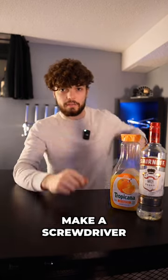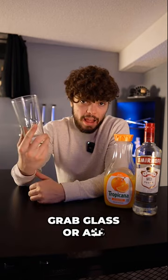I'm going to teach you how to make a screwdriver, but liquid. Step one, grab a glass or whatever you prefer.